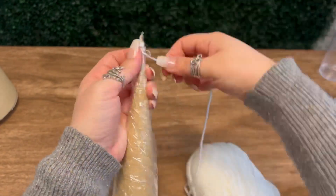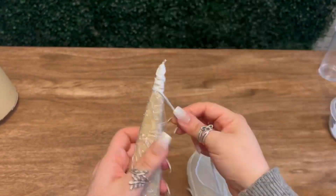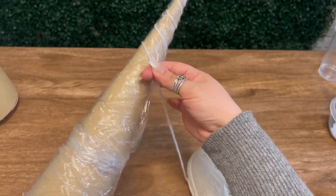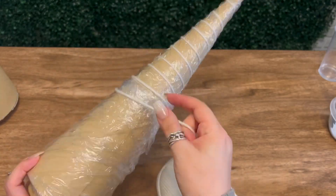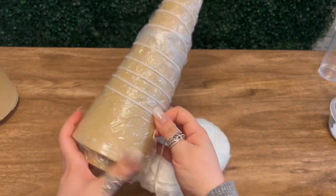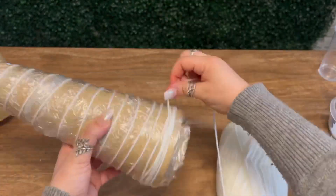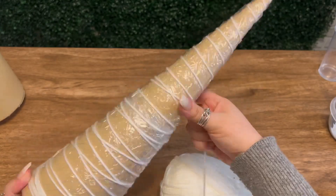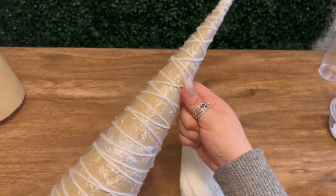Now we're going to start wrapping our tree cone with some yarn. I'm going to be starting at the very top and holding the end of the yarn in place while I secure it with some more yarn. When you're wrapping, you want to make sure that you keep hold of the yarn. As you can see, I'm holding the strand of yarn with my right hand as I wrap. If you just let the yarn hang while you're wrapping your cone, then your tree is just going to have a bunch of loose pieces of yarn everywhere — and you don't want that. I'm going to be working my way up and down a few times with the yarn just to make sure that the plastic wrap stays in place while I'm working.